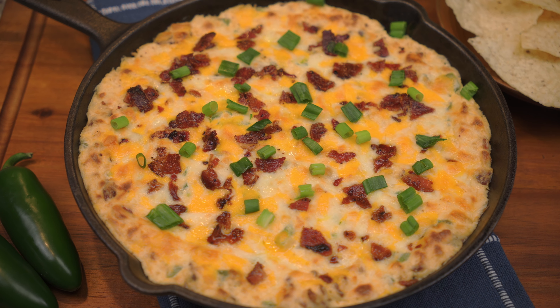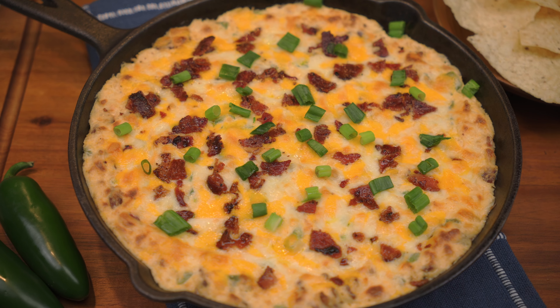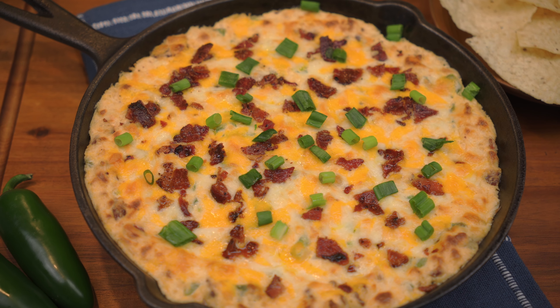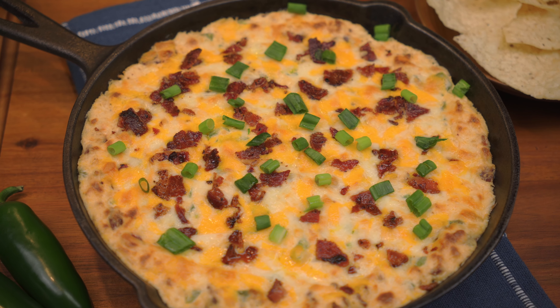What's going on everybody, welcome to our channel MF Cooking. Today we're making bacon jalapeño poppa dip. Enjoy the video. Remember to like, share, and subscribe, and hit that notification bell to be notified when we post a new video. Let's get cooking.